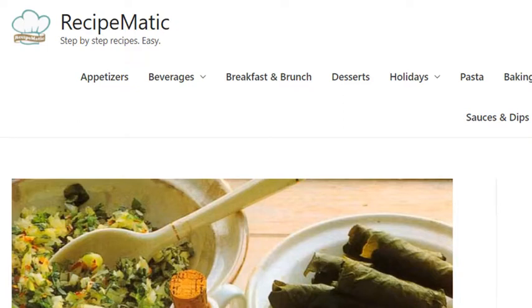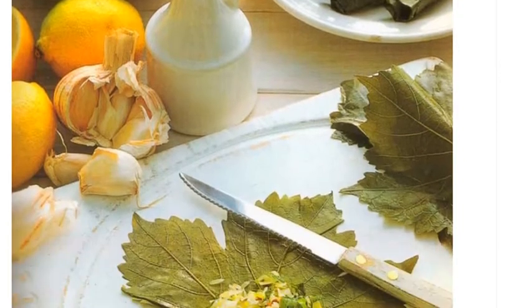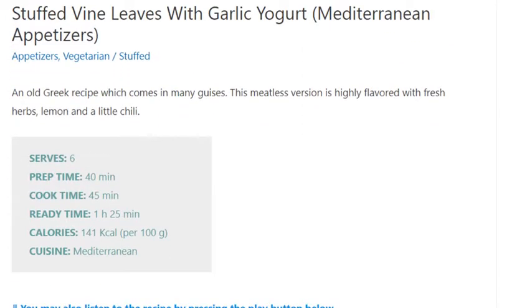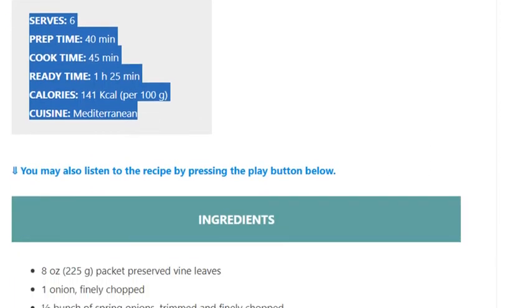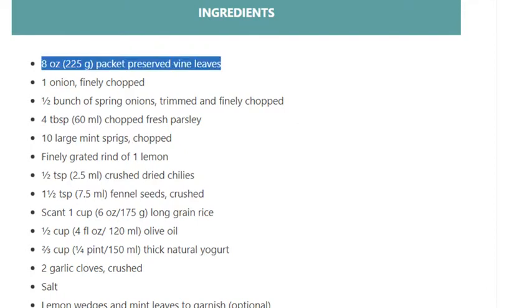Stuffed vine leaves with garlic yogurt. Serves 6. Prep time: 40 minutes, cook time: 45 minutes, ready in 1 hour 25 minutes. Calories: 141 kilocalories per 100 grams. Mediterranean cuisine.